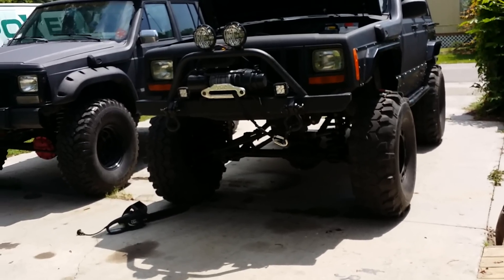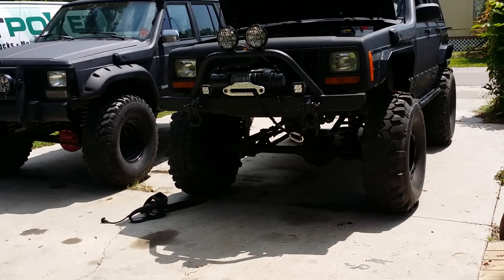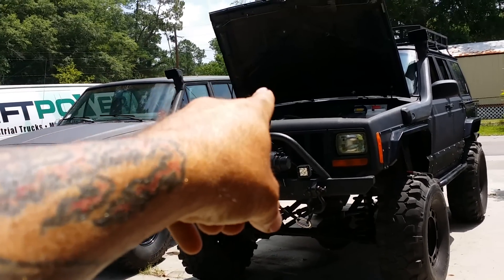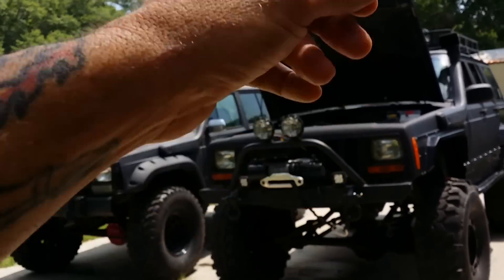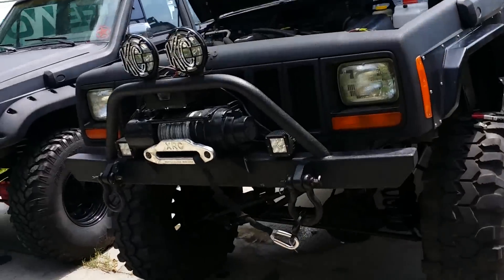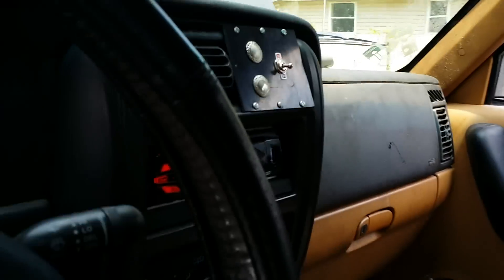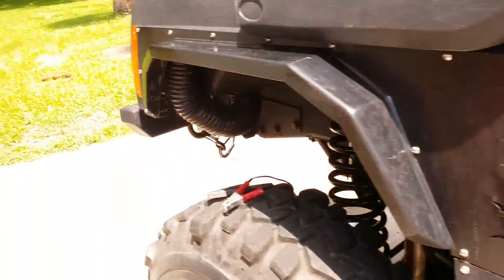Now some people might not know that. If you get out there and get in a tight spot and your stuff starts getting hot on you and you need to cool it down and you want to keep riding, you can unplug the compressor - the wire to the clutch on the compressor - leave your AC on, and then your auxiliary fan will keep running and it'll cool it down. That's a quick tip, a good little tip if you get in a tight spot.